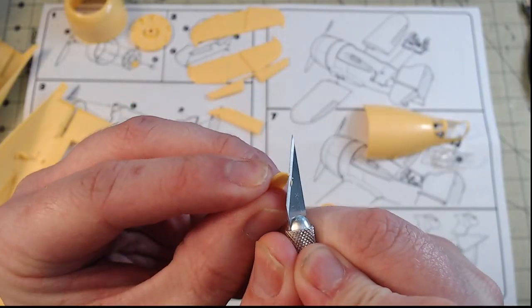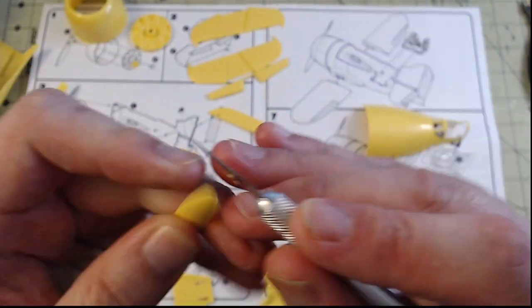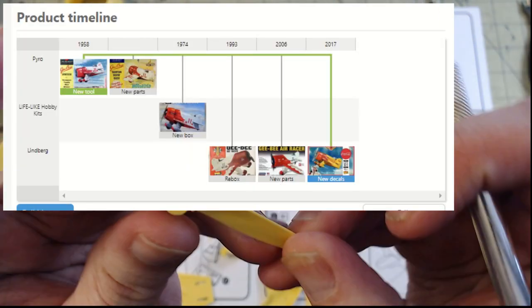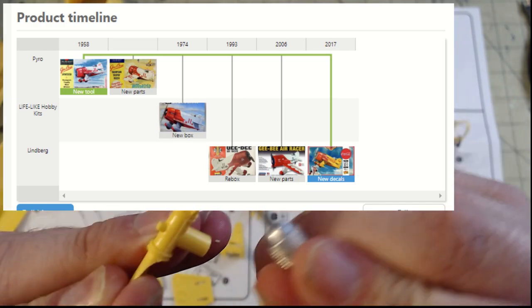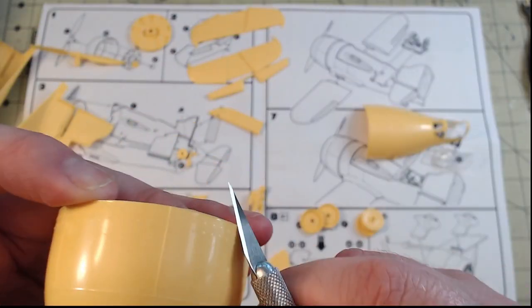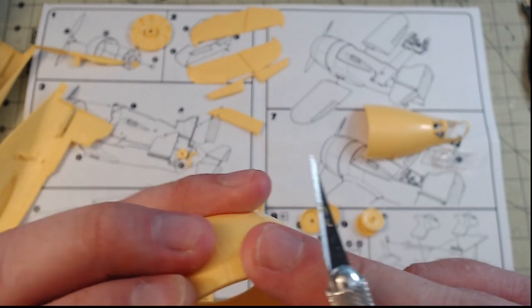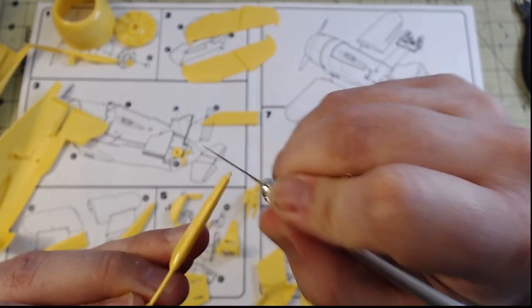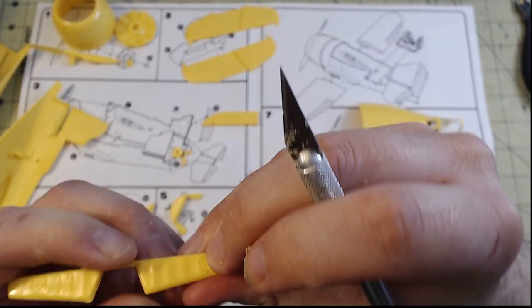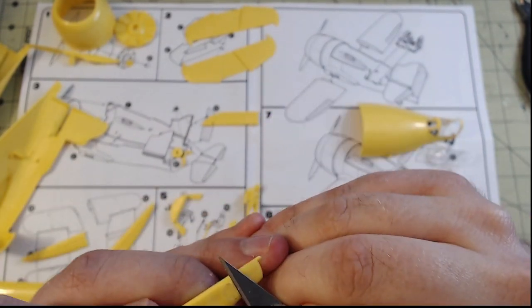Once everything was free from the sprue tree, I could begin cleanup. Since this kit was originally tooled in 1958, there were quite a few spots that needed some sort of cleanup. All I did primarily was use a hobby blade to scrape down any seam lines, flash, or sprue tree stubs that needed cleaning. It's fast, efficient, and if you're careful not to dig into the plastic, I find it to be a better alternative to resorting to multiple grits of sanding sticks.